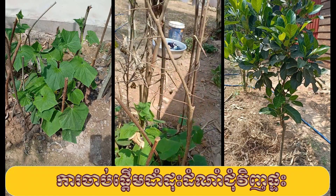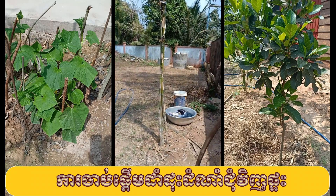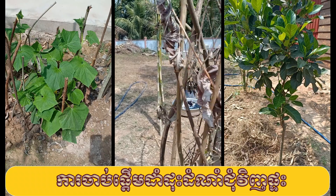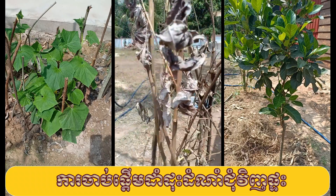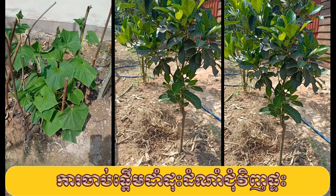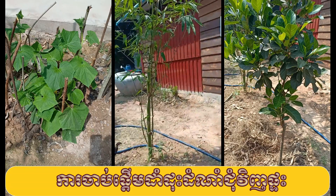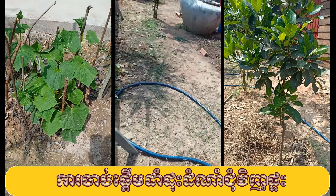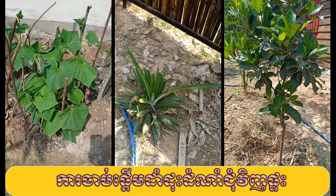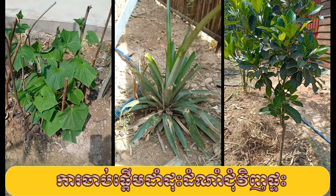And then the bamboo — I grow this with my son Max. This is your bamboo, Max. Sorry for the background; I have no washing machine, so this is the way we wash our clothes. A jackfruit — it's still small. Another bamboo.